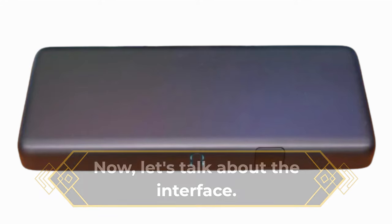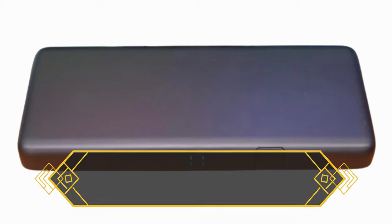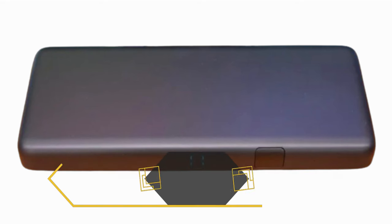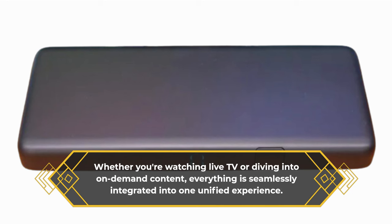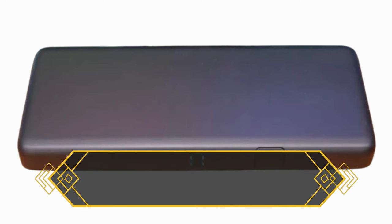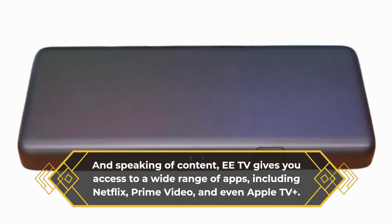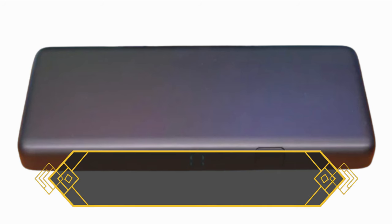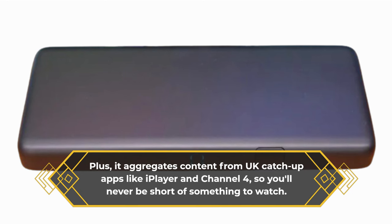Now let's talk about the interface. EE has done a fantastic job here, with a fluid sense of navigation that makes it a breeze to find what you're looking for. Whether you're watching live TV or diving into on-demand content, everything is seamlessly integrated into one unified experience. EETV gives you access to a wide range of apps, including Netflix, Prime Video, and even Apple TV+. Plus, it aggregates content from UK catch-up apps like iPlayer and Channel 4, so you'll never be short of something to watch.